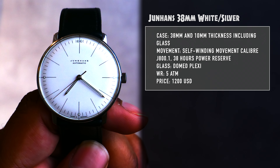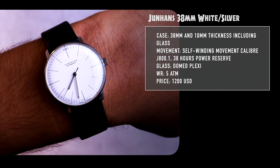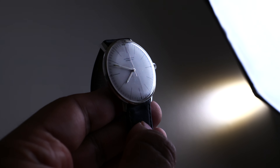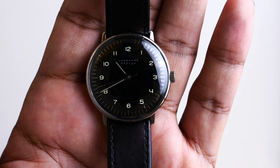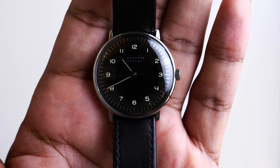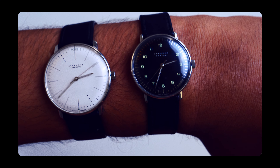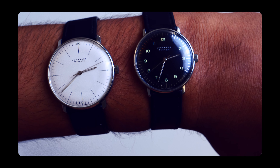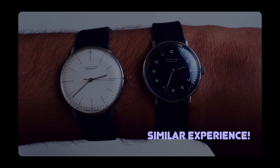The Junghans 38mm has pencil indices at each hour marking, creating the most minimal watch Junghans has probably ever made. The engine of the watch is a modified 2824-2 movement with hacking and has a power reserve of 38 hours. The hand-wound movement is a modified ETA 2801, which is built on the 2804 design — essentially the same as the 2824-2 in the Junghans automatic. So in terms of the quality of the movement, you will have a similar experience with both watches.